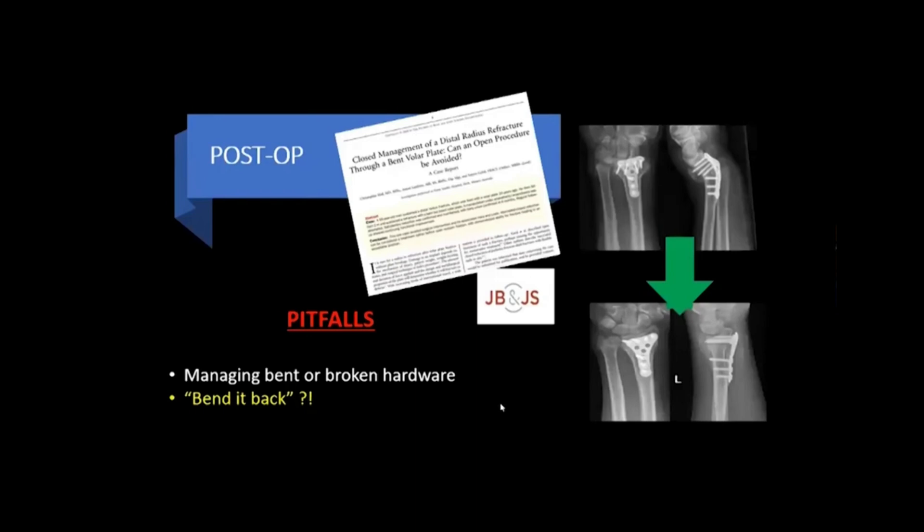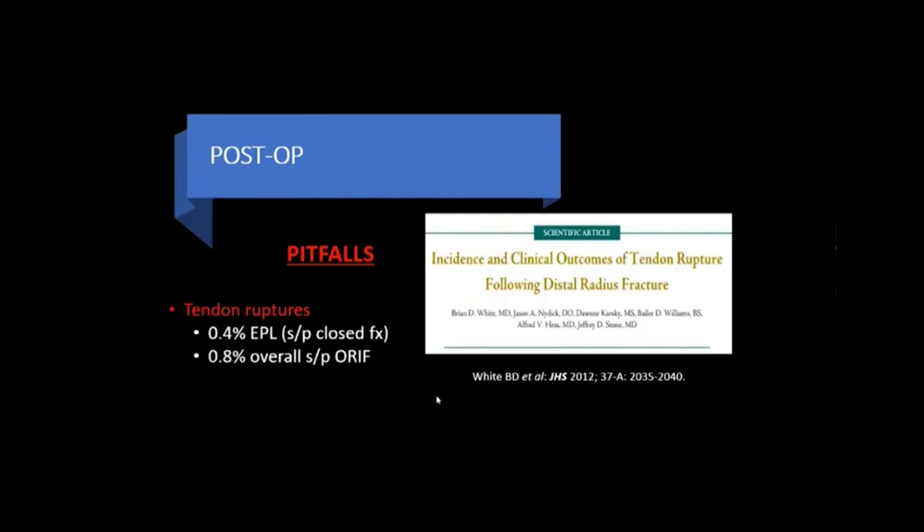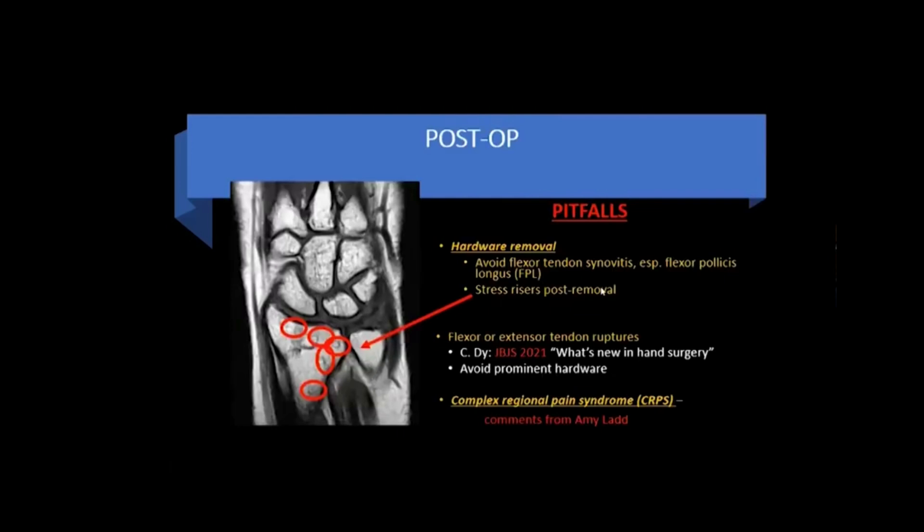Additional post-op pearls and pitfalls include managing bent and broken hardware — a JBJS case report described a patient who re-injured his wrist after ORIF, bent the hardware, and the team took him back to the OR and bent it back. Tendon ruptures overall after ORIF are also a concern. If hardware is removed, remember that may leave a stress riser at the screw hole sites. Keep in mind the caveats regarding flexor and extensor tendon rupture risks, and also be aware of complex regional pain syndrome as a potential post-op complication.